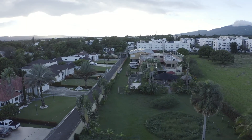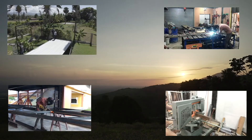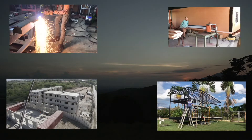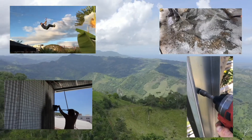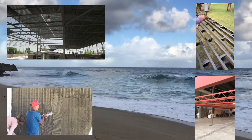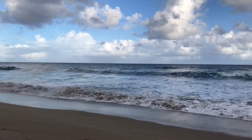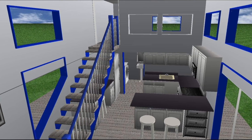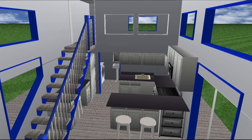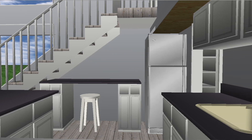Feel free to leave comments and questions below and subscribe so you don't miss out on any of the new videos in the series. This one is 12 by 26 feet, adding up to 312 square feet. There'll be a lofted space, so it will be under 400 square feet but pretty near there.